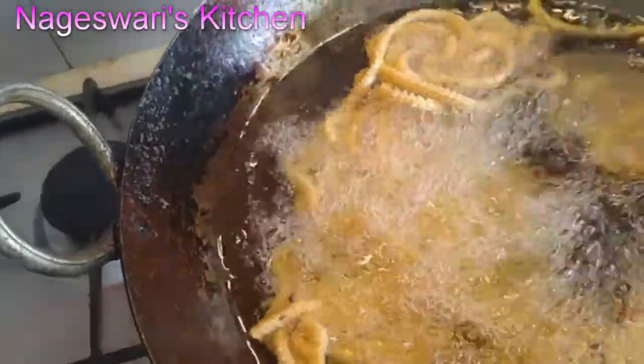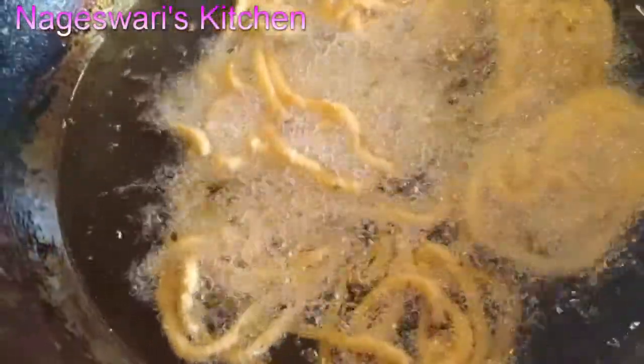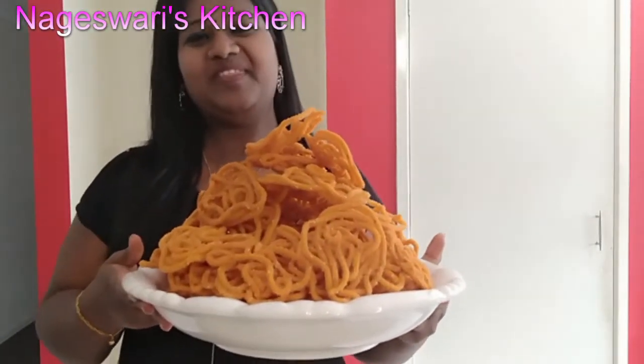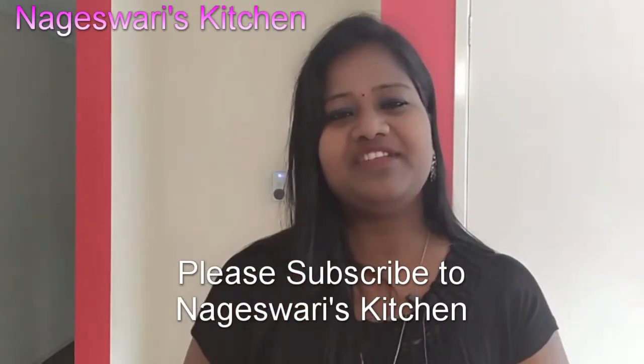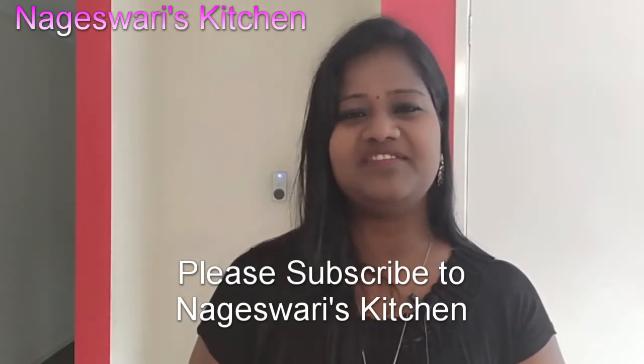I am going to finish frying all of them and show you at the end. If you like this video, please thumbs up and share with your friends. Please subscribe to Nageshwari's Kitchen. I will see you in another video. Bye.